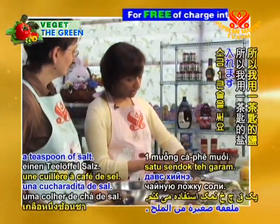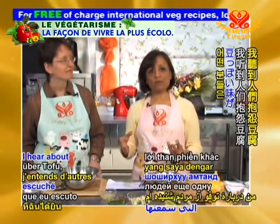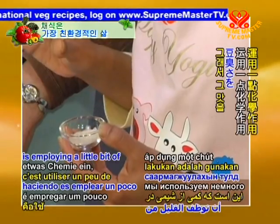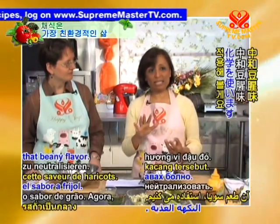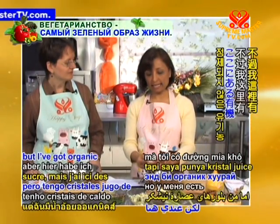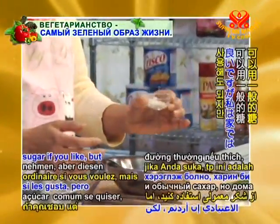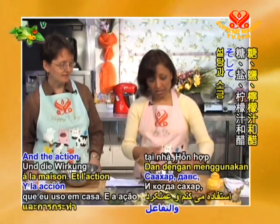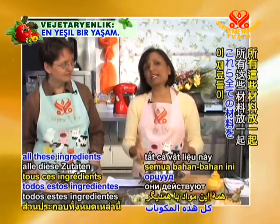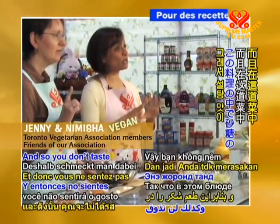So I'm using a teaspoon of salt. The other complaint I hear about tofu is that people don't like that beanie taste, so we're employing a little bit of chemistry here to neutralize that beanie flavor. In a traditional egg salad you wouldn't normally put sugar, but I've got some organic dehydrated cane juice crystals — you can use ordinary sugar if you like. The action of the sugar and the salt and lemon juice and the vinegar all coming together is going to neutralize that beanie taste.